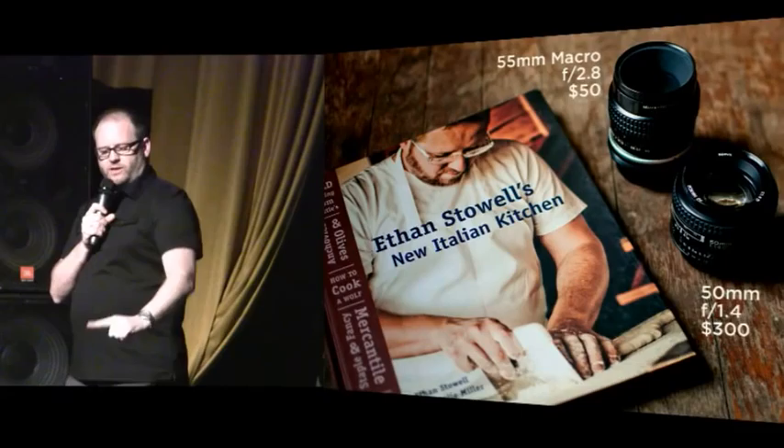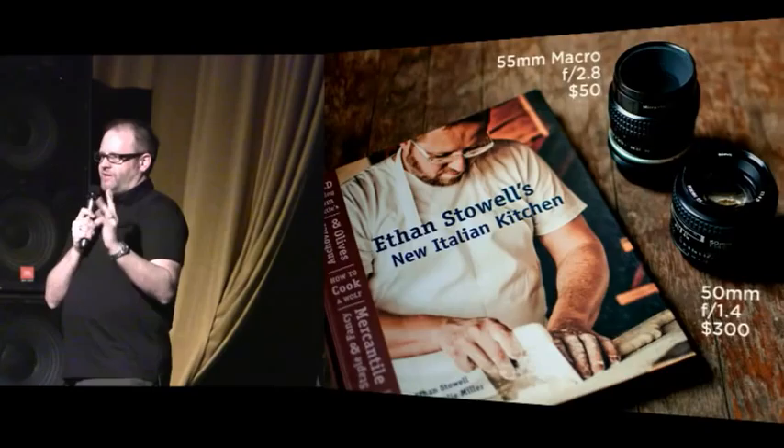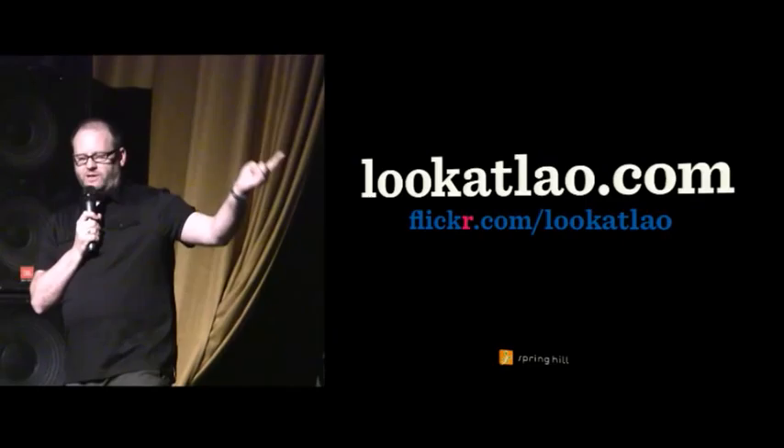Another thing you can do is get a good lens. I shot the entirety of this cookbook with two lenses that totaled less than $400 — one was used, of course. A simple prime lens. You don't need to zoom; you're already at the table. A simple lens with a big aperture is going to give you great shots with food.